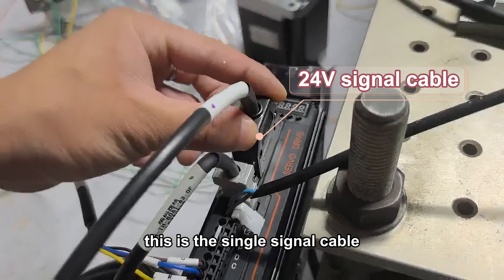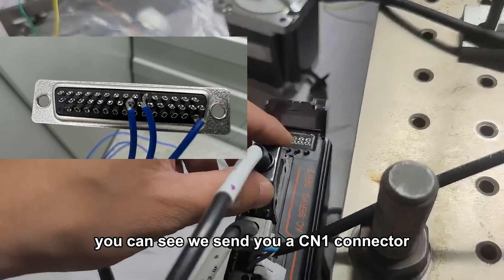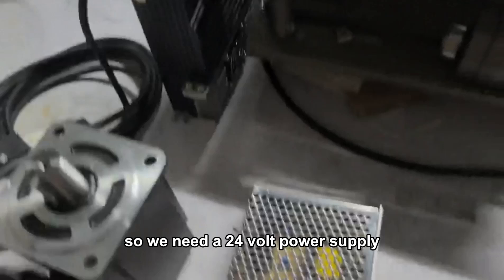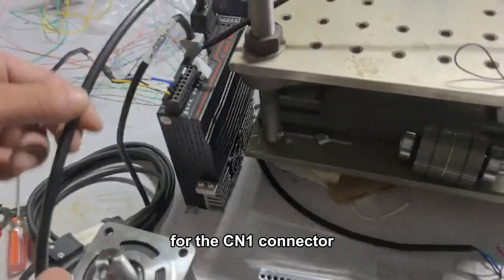This is the single signal cable. You can see we send you a CN1 connector — you need to weld it according to your requirement. So we need a 24V power supply for the CN1 connector.